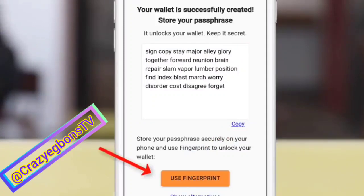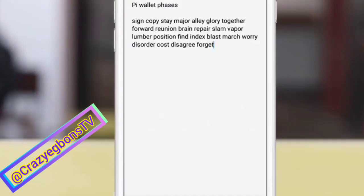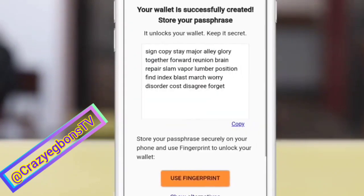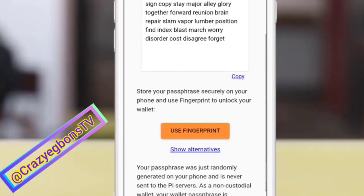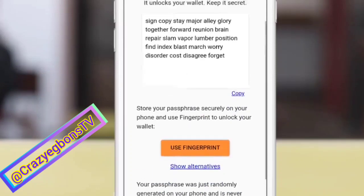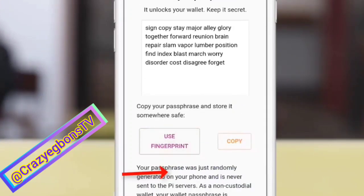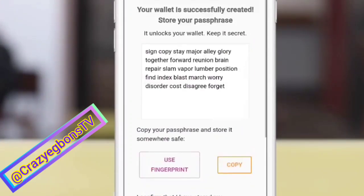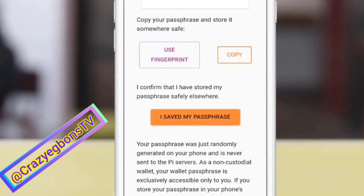You can also back it up with your fingerprint, but not all phones support fingerprints on Pi wallets. Having copied it, paste it somewhere only you can access it — maybe your email or WhatsApp. The first step is you must copy this passphrase. Alternatively, use your fingerprint. If your phone doesn't support fingerprint, copy this passphrase and go save it somewhere, then confirm that you have saved the passphrase.